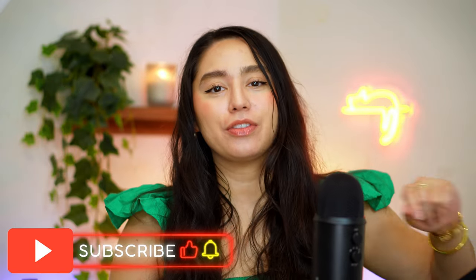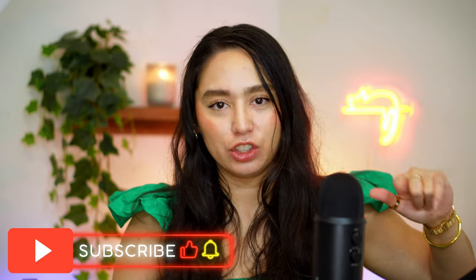Hey everyone, welcome to my channel. My name is Sahar. Today we're going to be talking about the new e.l.f. brow laminating gel.